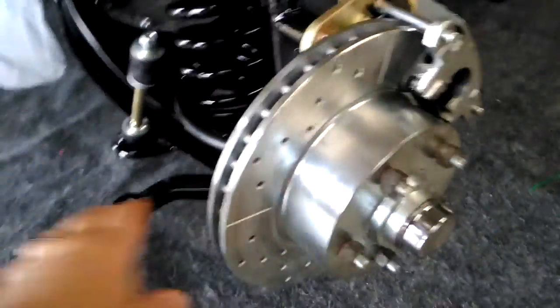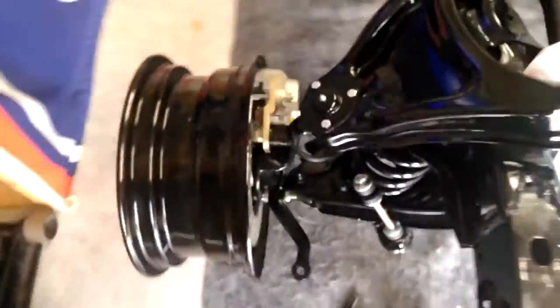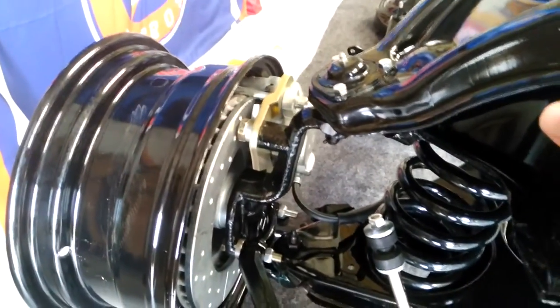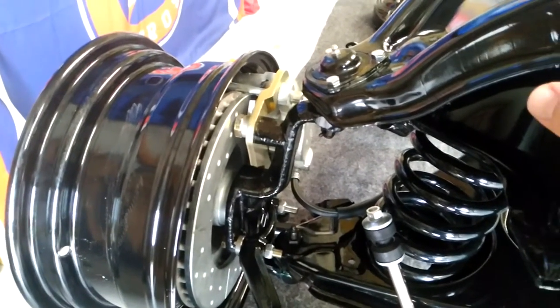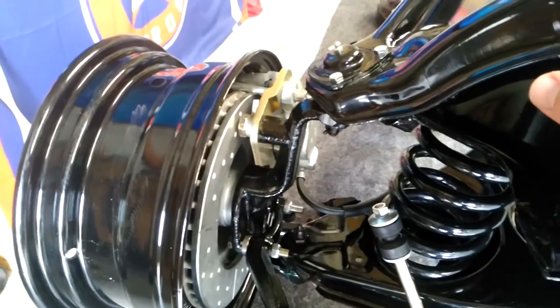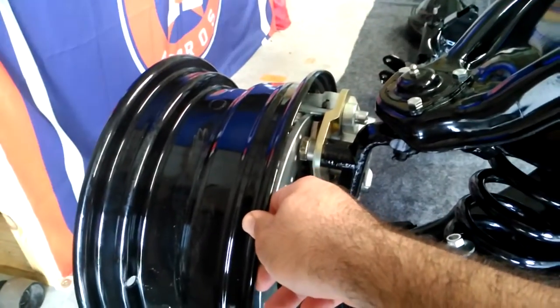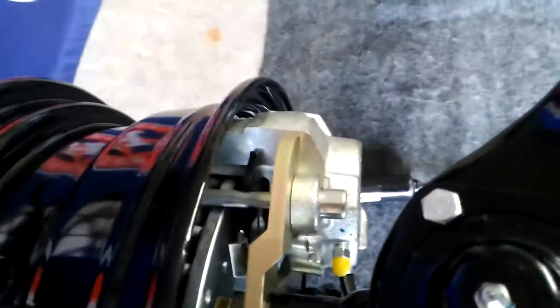Everything moves pretty freely. On the other side I went ahead and mounted one of the wheels. These are what they call G-body wheels — '78 to '88 Monte Carlo, Cutlass, Regal, Grand Prix, El Camino, maybe Malibu steel wheels. You can't use the original Impala wheels because they won't clear the caliper. As you can see, it's a pretty tight fit.